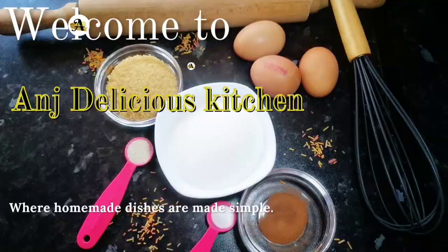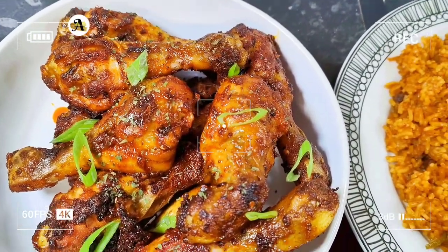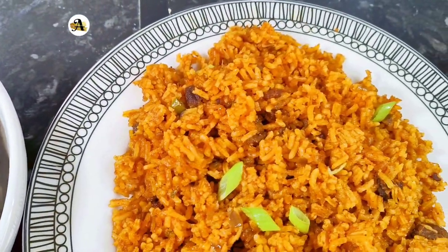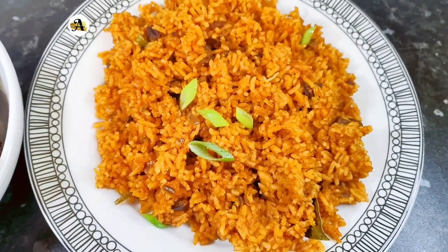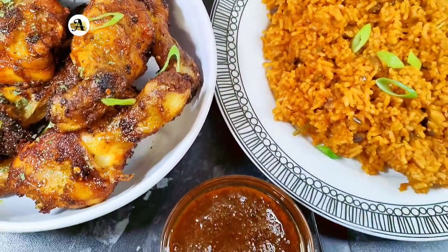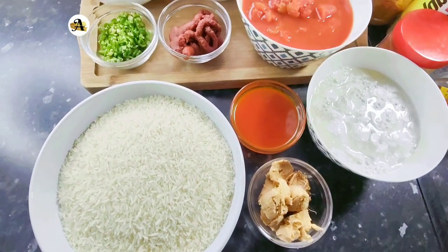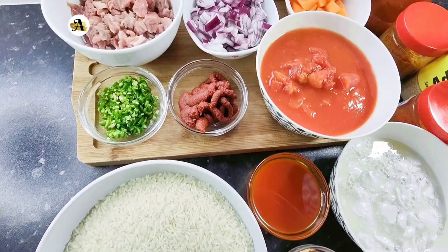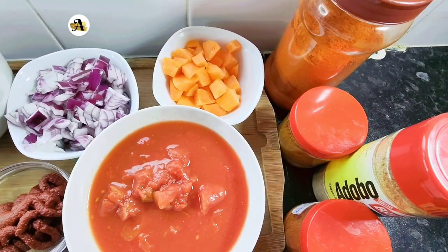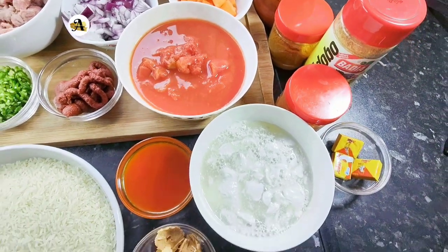Hi lovelies, welcome to Ann's Delicious Kitchen. On the menu, we have jollof rice. This jollof rice is made with palm oil. For those who don't know, jollof rice is made in two parts — the making of the stew and the rice. Allow me to show you the ingredients for this recipe; you can find the measurements in the description. Let's start cooking.